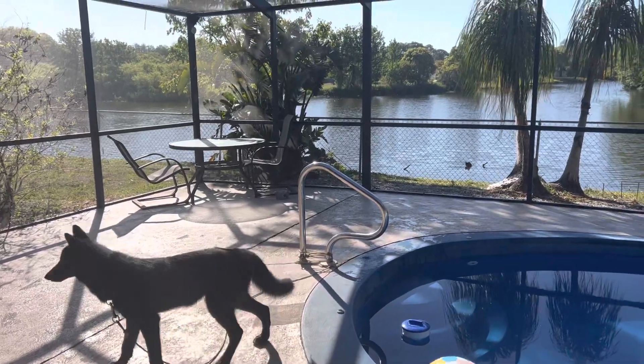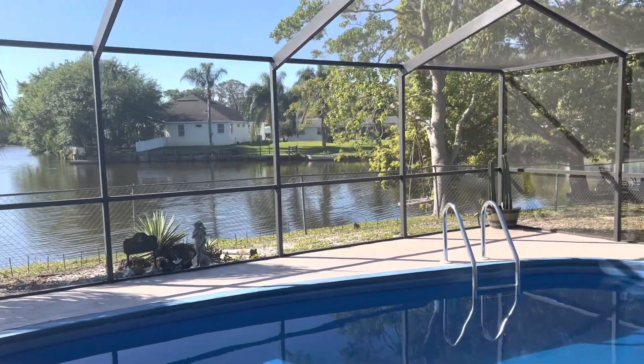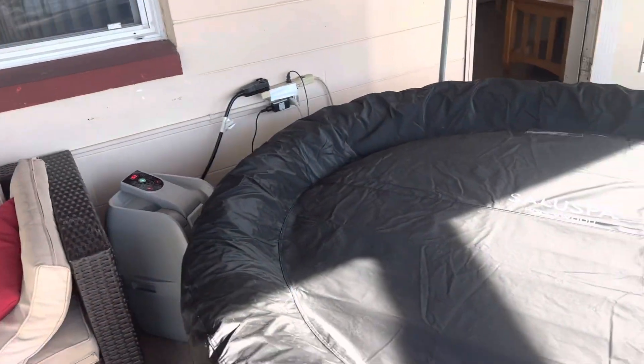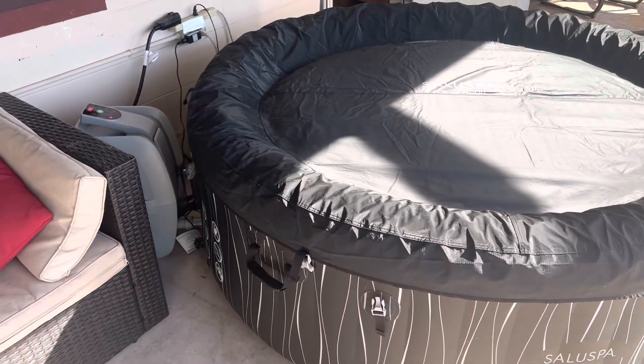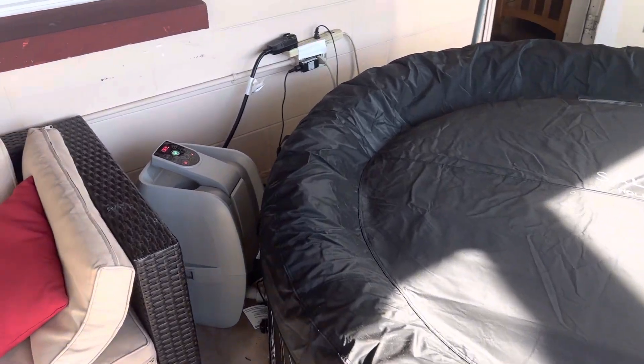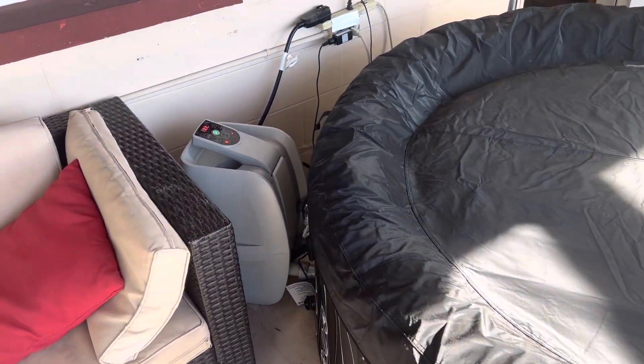Good morning and welcome to Cedar Lake, the hidden jewel of the nature coast. I want to give you a short block of instruction on our brand new Salyus Ball Hollywood hot tub, inflatable hot tub. And of course we ask that you do not have glass on the lanai for obvious reasons.